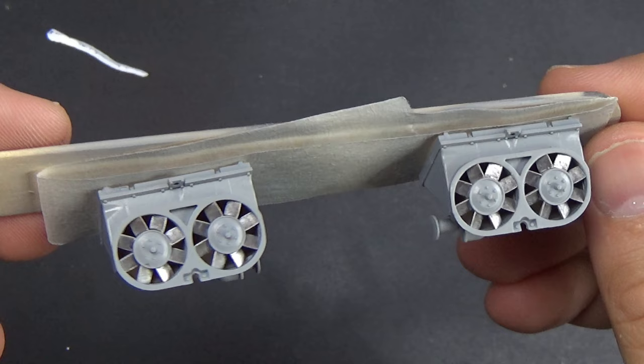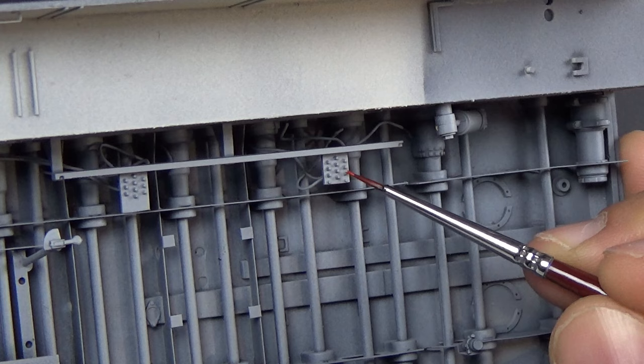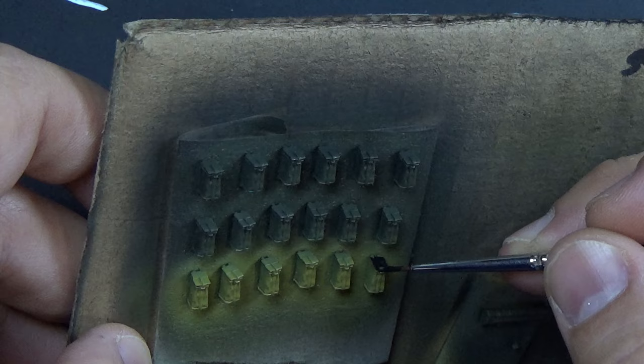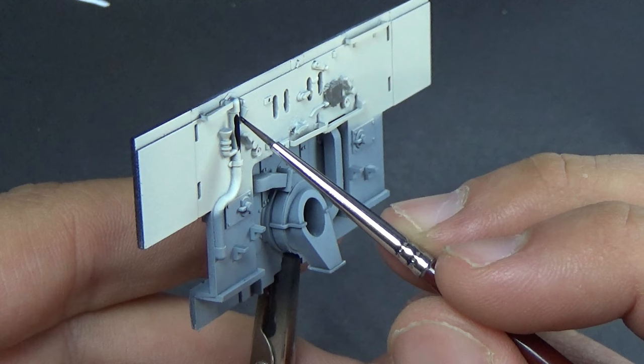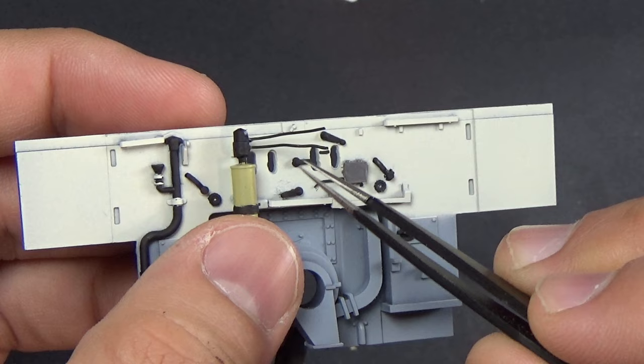Going back to the radiator fans, I painted them with a polished metal on the fan blades — because I don't think paint would have stuck to them very well. I also painted red on the fuel caps on the gas tanks. Went back with red over all the grease fittings as well — I believe they're called zerk fittings or grease fittings — because they were red. Then black over top of lots of different things that just needed black.